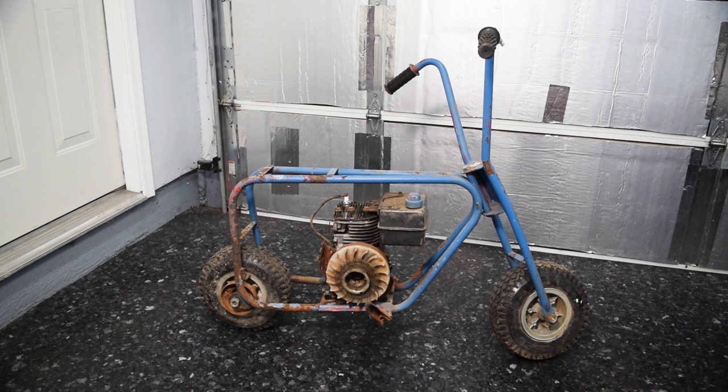Paint's going to take the longest, so we're going to start there. Order of operation would be: take it outside, put it on a stand, give it some starting fluid, see if it pops off, take this engine off, start prepping the frame for paint, then paint the frame.